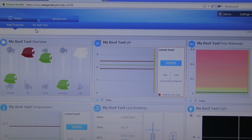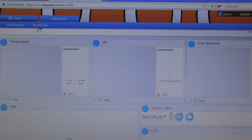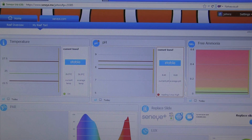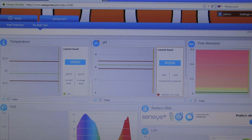Then you've got another tab which gives you a bit more specifics about what you're looking at in that overview — tank temperature, pH, ammonia levels. If you scroll down you've also got some light readings. It also tells you how long until or when you need to replace your slide next. Thanks very much for watching — if you've got any comments or questions post them below, remember to like, and I'll see you in the next video.